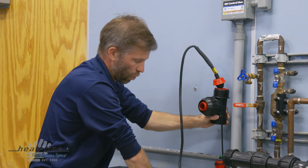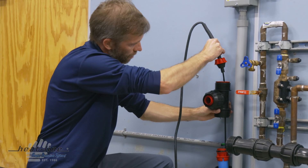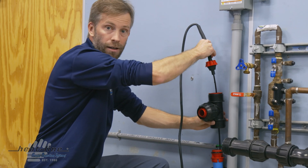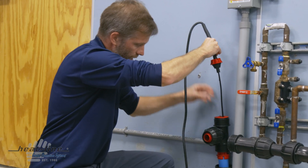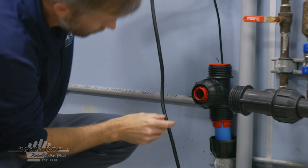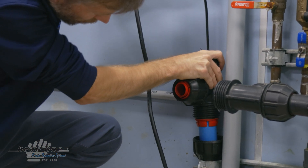By removing this nut and sliding it down the cord to get it out of the way, we'll allow the rubber grommet to disengage from the T, allowing me to now come down and fit the T into place, pressing it into the o-ring.